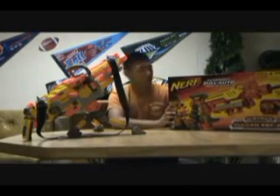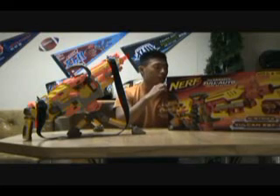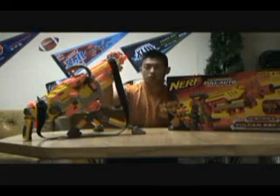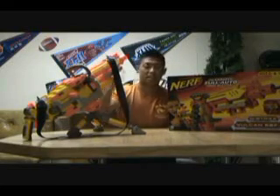We have the Nerf Vulcan. This is the first ever auto-electric Nerf gun — every gun besides the Vulcan was pumped or spring-loaded. This one is also spring-loaded and electric.